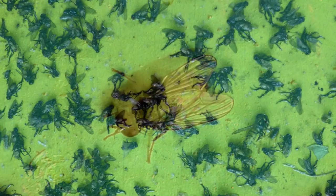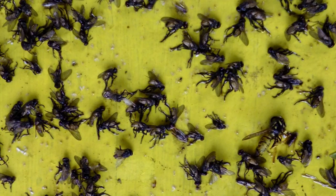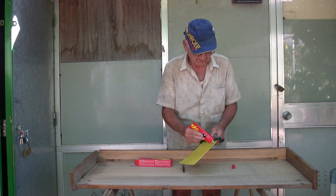In addition to the small video that you can see here, in which another technique is explained, this other way, as you can see in the images, is tremendously effective. For this, we use any rigid surface that we have at hand. In this case, it is a piece of steel fiber, painted yellow.